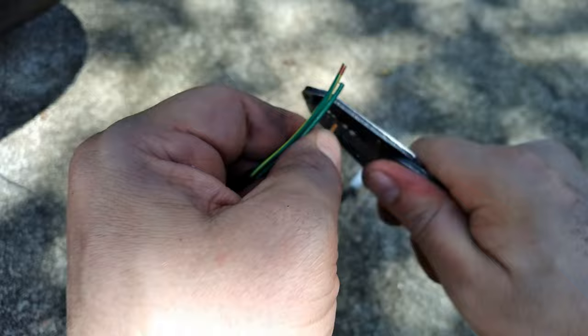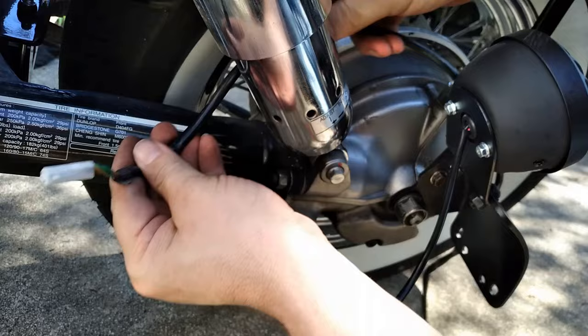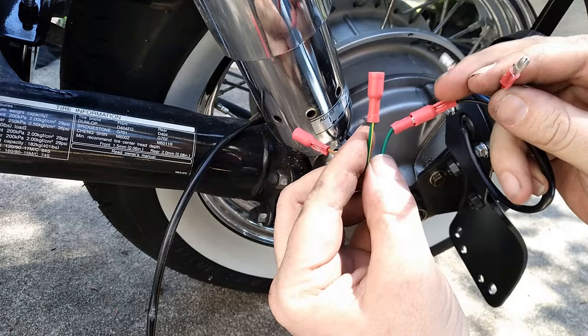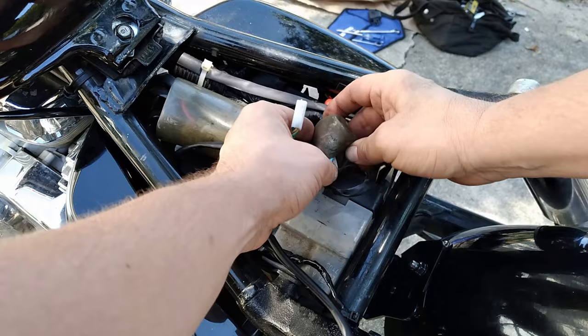We remove the sheathing and strip the wires back to expose the copper so we can make our connections. I'm sure by now you're pretty sick of seeing me crimp connectors on wires, but we're almost done. Go ahead and run the wiring harness behind the shock, and now we're ready to plug in our tail light. Now, this may not be true for your bike, but on my 2008 Honda Shadow Aero 750, here are the wiring colors for that rear harness. Next, I carefully routed the wiring up into the battery compartment — or whatever you call the space under the seat. Does it have an official name? Let me know in the comments.